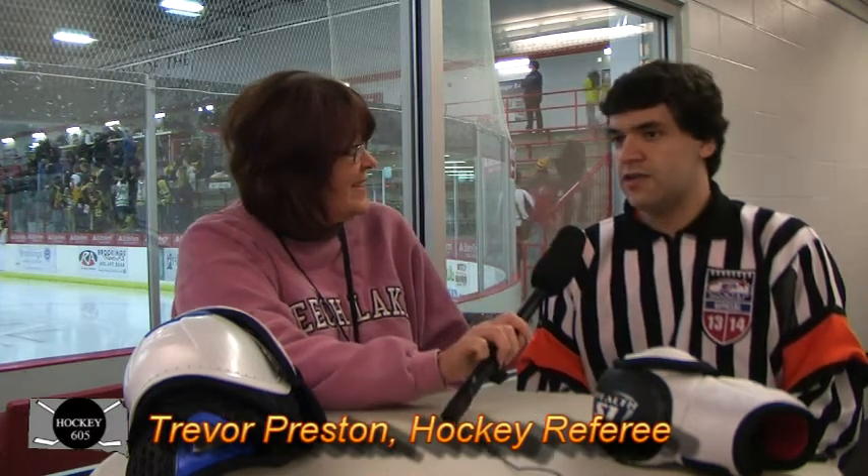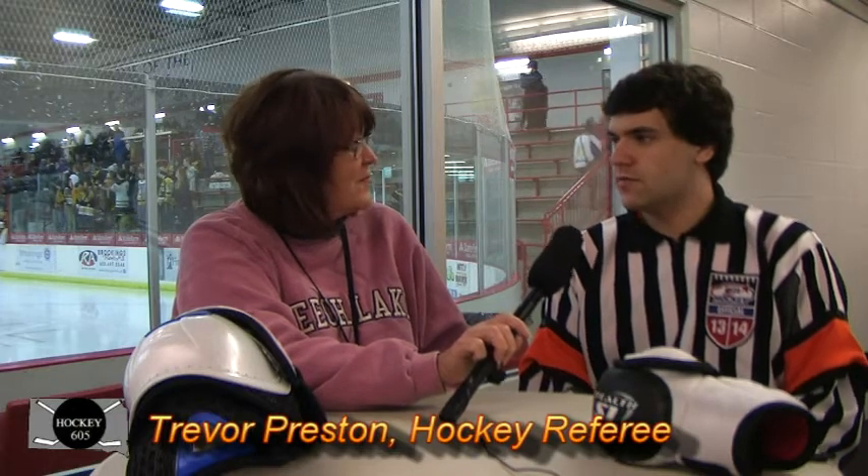I'm a level three. And you've been reffing since you were 11? Eleven, I think so, yeah. And you also have played a lot. What made you decide to become a referee? I've always wanted to ref. It's a good way to stay involved in the game. Yes, it's a great way to stay involved in the game. And probably make a little cash? Yes, makes some pretty good money.